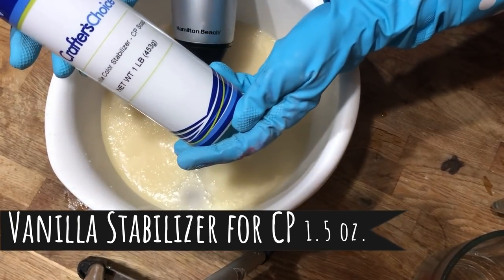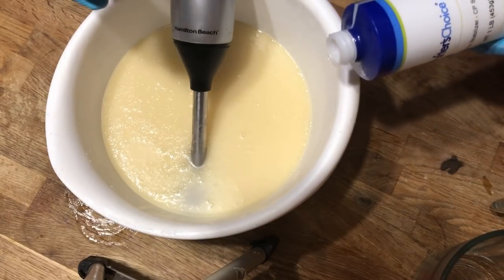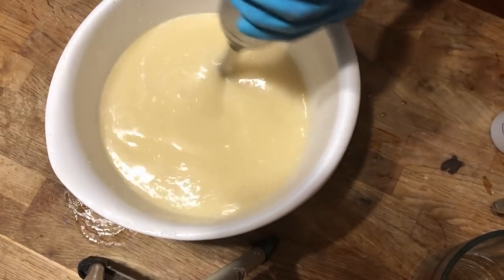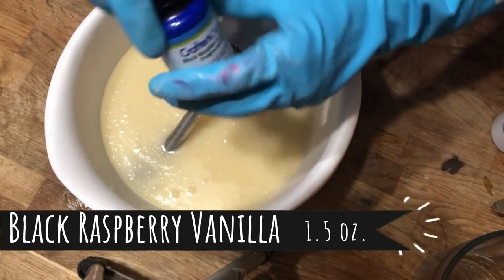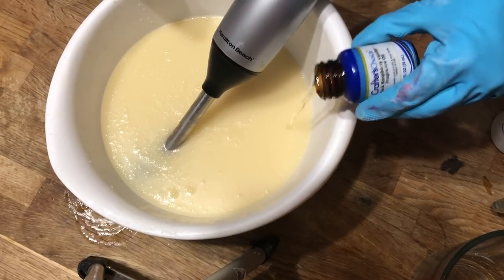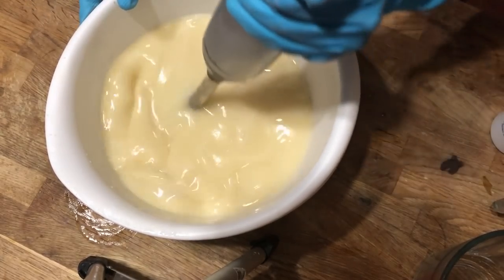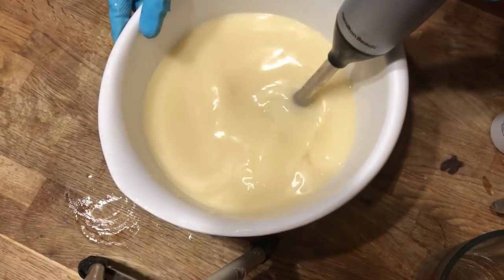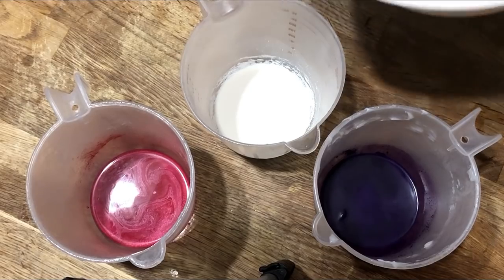Now is the perfect time to add in our fragrance oil, and we will be adding equal parts of vanilla stabilizer to the black raspberry vanilla fragrance oil. Every batch of soap I've made using this fragrance oil has behaved very nicely with no issues. The manufacturer's description states: smells similar to Bath and Body Works Black Raspberry Vanilla, perfect pour, no ricing, no acceleration, no discoloration, and the scent is good, with a 3.5% vanilla content.